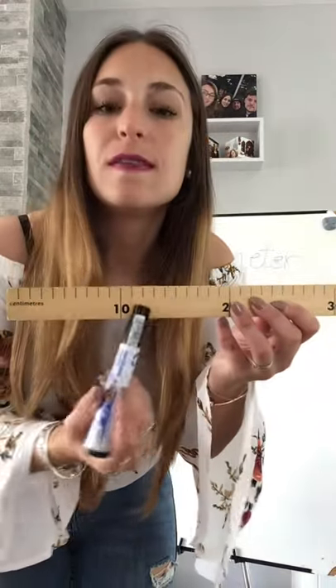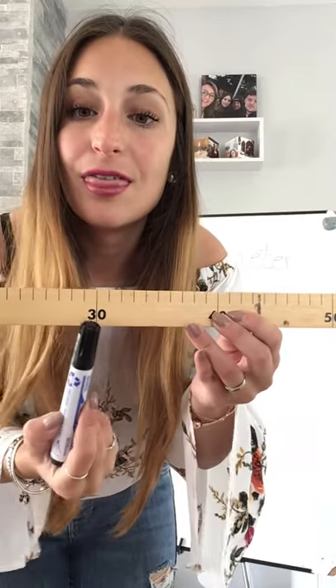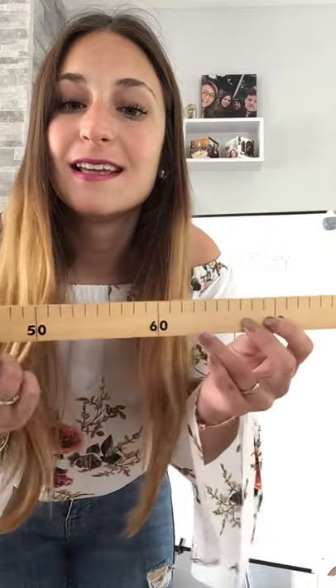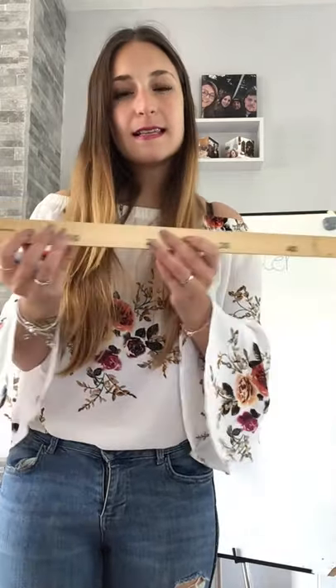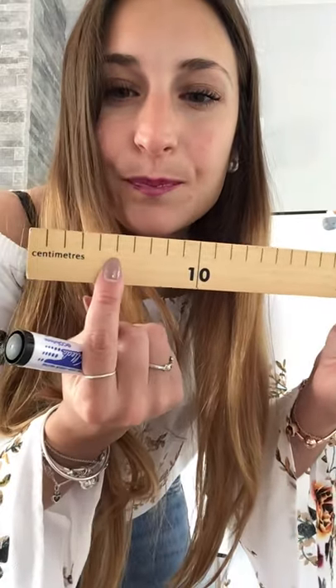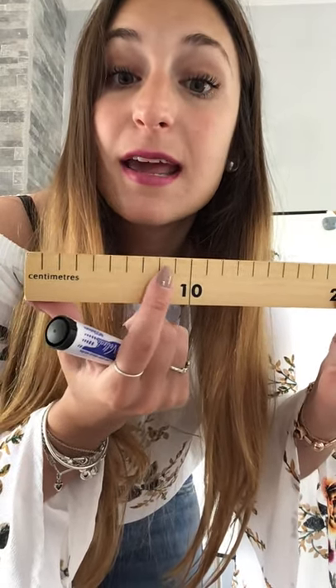Now if you look at this ruler, you have little lines - like the scales we were reading the other day. Look: 10, 20, 30, 40, 50, 60, 70, 80, 90, 100. So what is it counting in? It's counting in 10s. And if I point at this line - let's count - one, two, three, four, five, six, seven, eight, nine, ten. So inside each bigger line it is counting in ones, and then it shows a bigger, longer line for each 10.